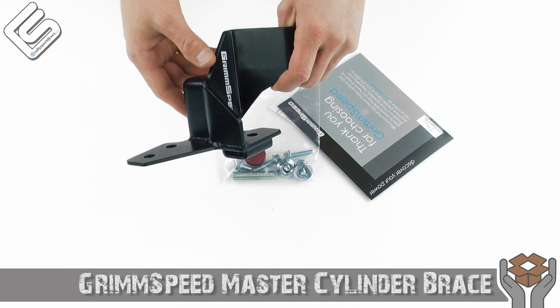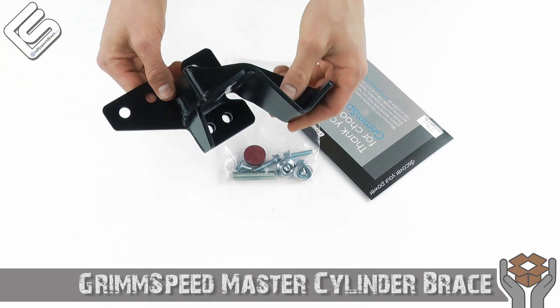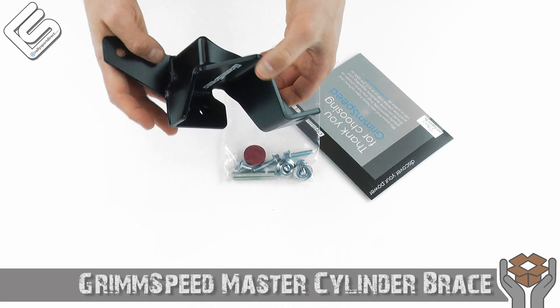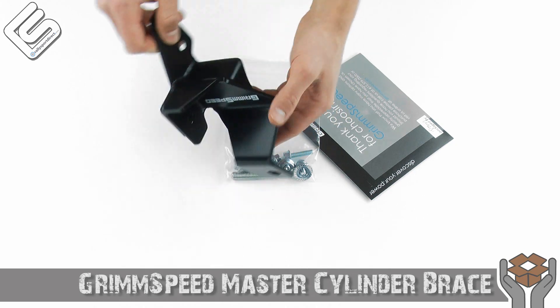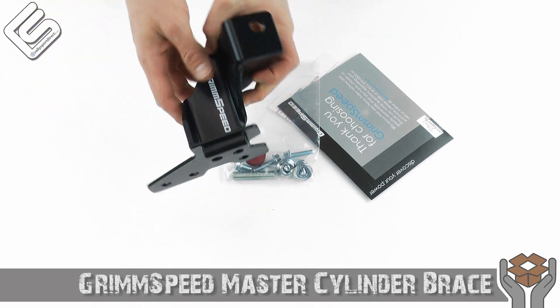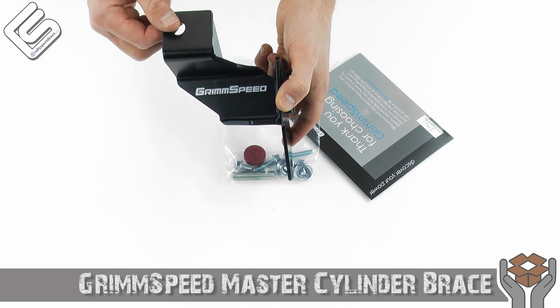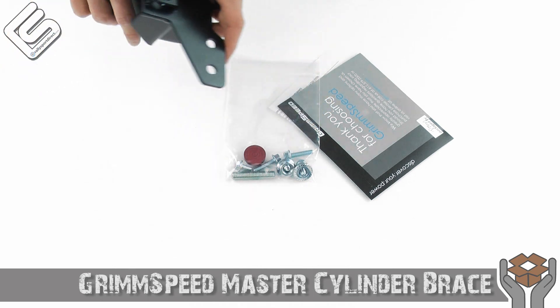Especially in these 08 Plus cars, the area that you have to install these in is pretty limited, and so anything you can do to slim this down and make it smaller is going to make it a lot easier to install. The easier the install, the faster you can get out and drive the car — the more fun it's going to be for you.